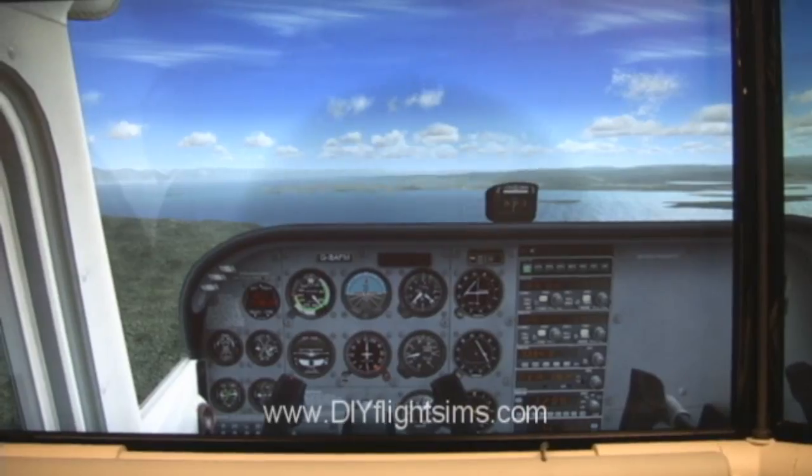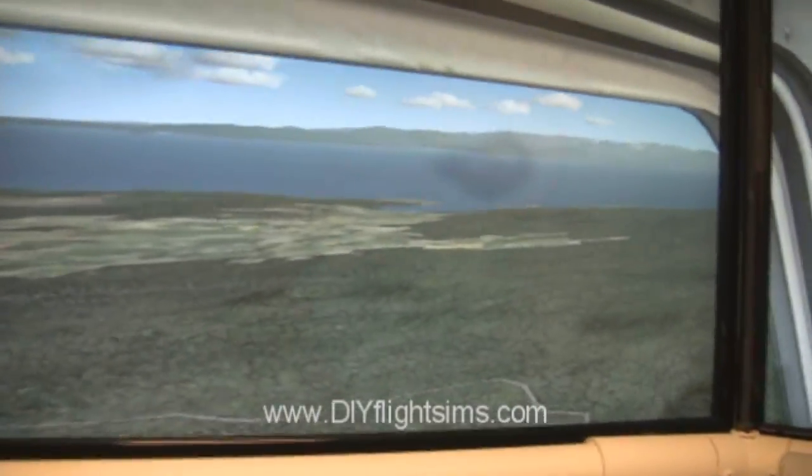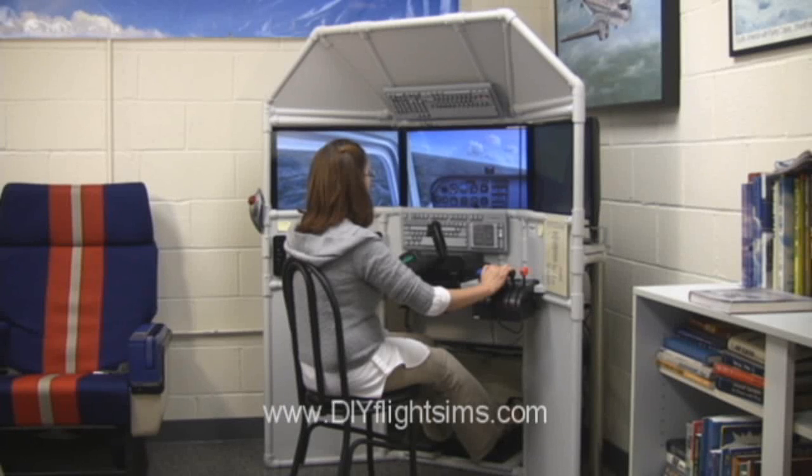This is the DIY Triple Screen Flight Simulator. We can show you how to build one of these. You can download the do-it-yourself video and instruction manual from the DIY Flight Sim's website.